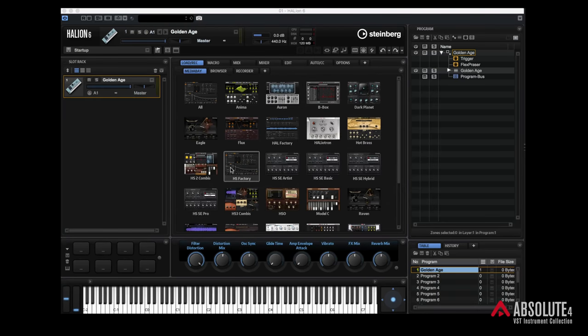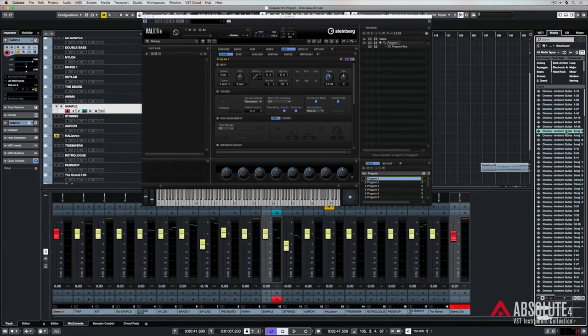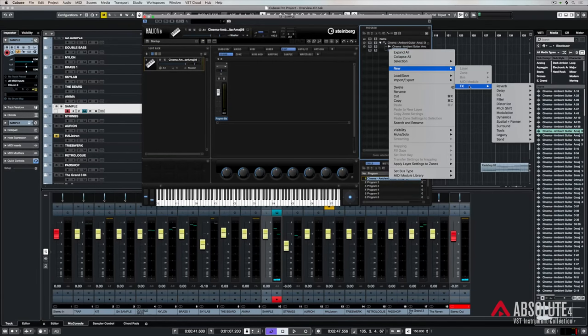HALion 6 is first and foremost a sampler — that's what it was designed for. All of the content I've been showing you through the macro pages is factory content straight out of the box. But one of the most fun things to do with HALion 6 is create your own patches and sounds. It's really easy using things like the media bay. Over here in loops and samples, I can go into Blockbuster, find a sample I like, and it's just a matter of dragging and dropping it straight over. It's already mapped out to the keys. If I want, I can add effects — right mouse click on program and say effects, and let's add Reverence.